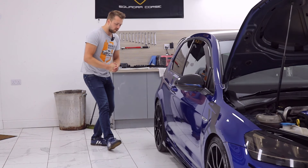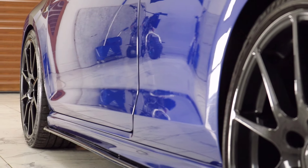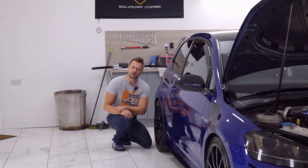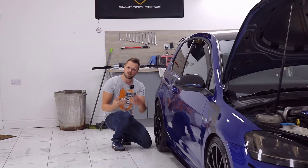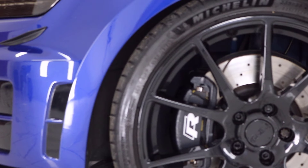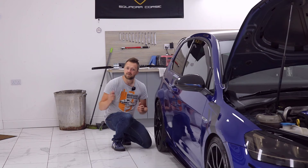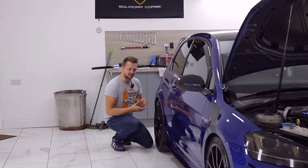Something else we want to be sure of is the wheel condition. This car has a nice set of aftermarket wheels, but if it has the standard 19-inch prep wheels, make sure they don't have any obvious defects. They were really susceptible to cracking or buckling. We'll get a better feel on the test drive, but for now just look for any obvious defects.